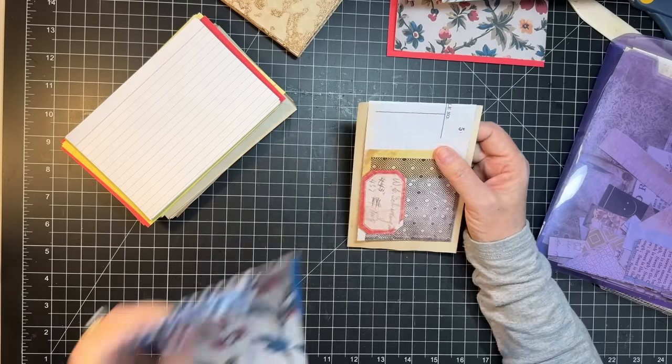That pretty much does it for that size of Tim Holtz paper, but I have some other stuff here. Look at that one - I have to cut it because I punched some butterflies out of it, but that's okay. That would be pretty. I have a bunch of these yellow ones - oh yeah, let's do that! I think you can write on the back easily enough.